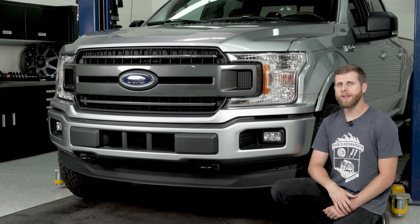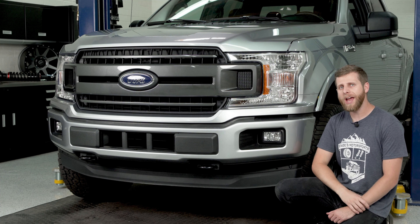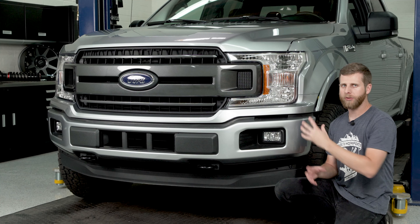You'll want to make sure you duplicate those same steps on the opposite side of the vehicle so that both of these fender flares are loose on each end. Once you've got that done we can work on removing this valance here that kind of goes underneath the headlights on the grill, and we'll just start by popping the corners out.